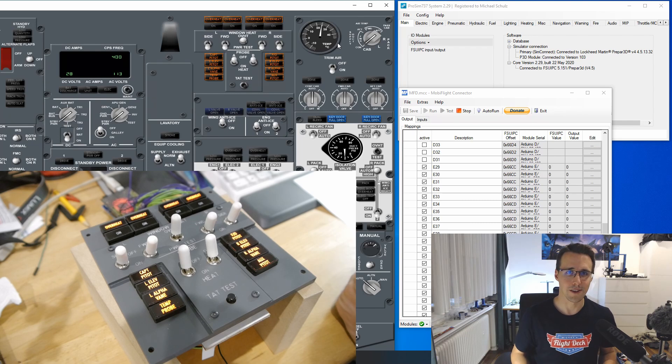The window heat and anti-ice panels are both good candidates when you're asking yourself where to start when building your overhead, especially when you have prepared most of the annunciators beforehand. If you want to know how to build your own annunciator boxes, I have linked the corresponding video. If you want to build your own panels, I have made a package with the DXF files of the panels and backlighting panel available for download in the members section of my website. If you like what I'm doing, subscribe to my channel. I hope we'll see each other soon back on the flight deck.